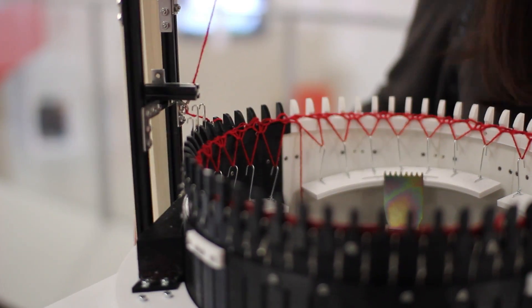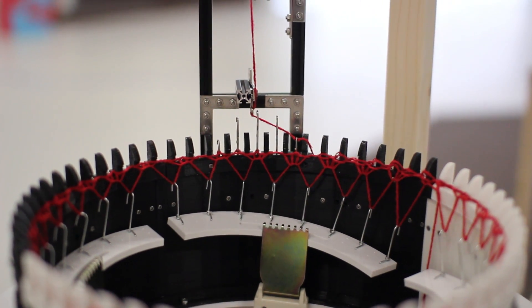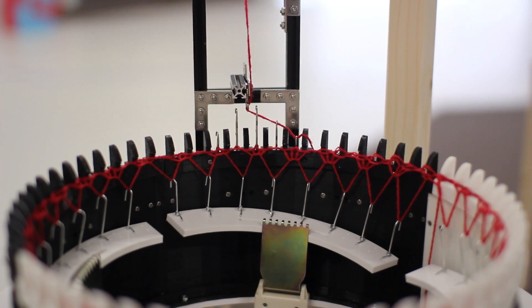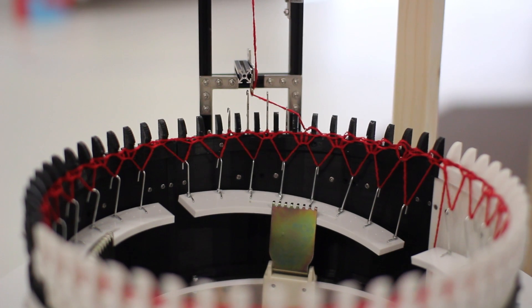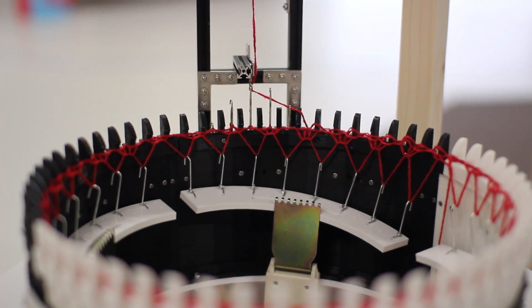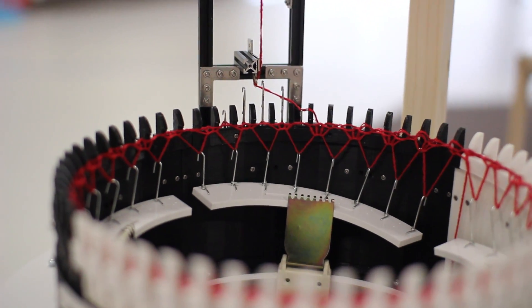Now we just go ahead and turn on the motor — the circular knitting machine can start knitting. Make sure especially that you don't get any tension in the yarn, but that everything goes smoothly and you don't have any mess.